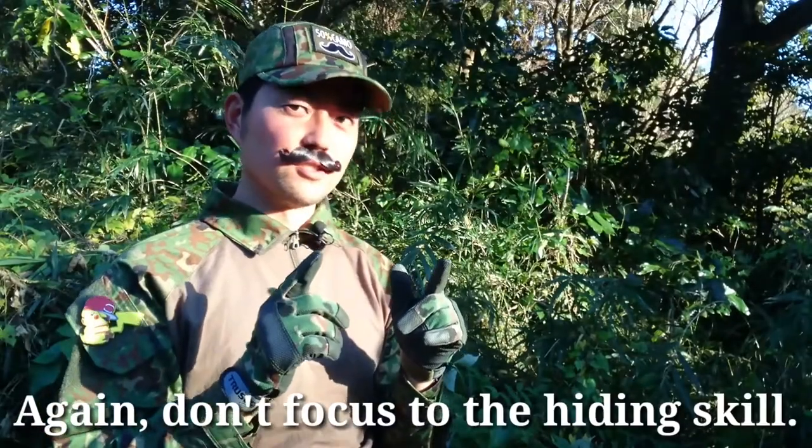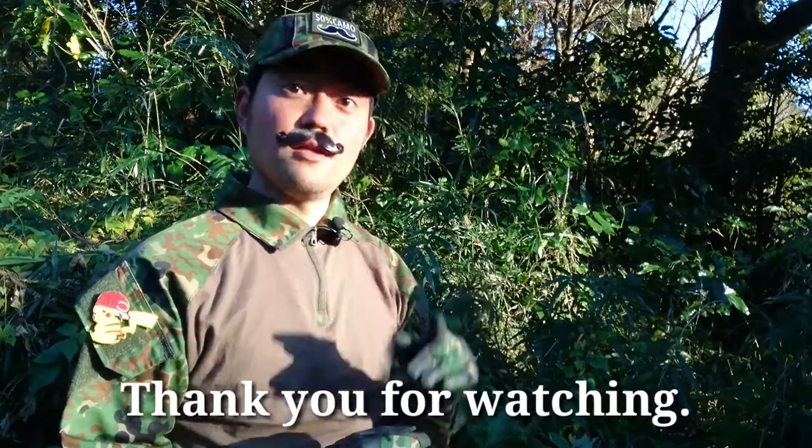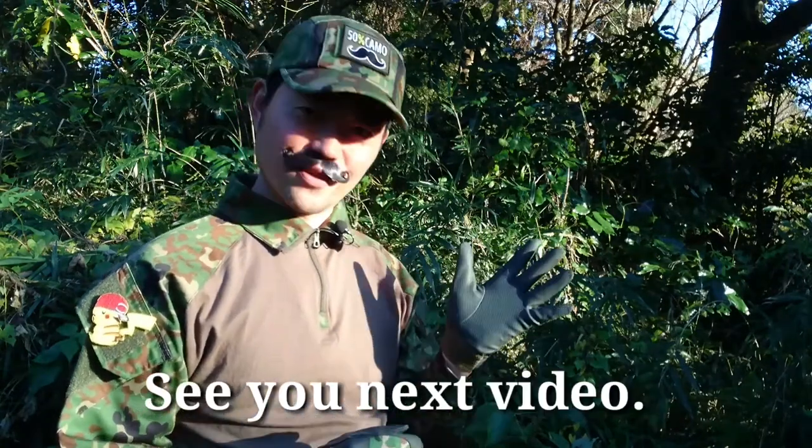How was it? Again, don't focus on the hiding skill. My point of view is camouflage and how it works. Thank you for watching. See you in the next video.